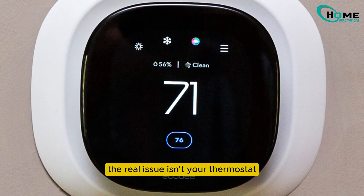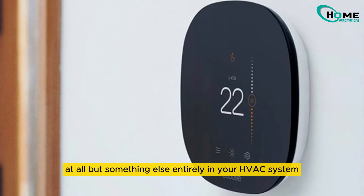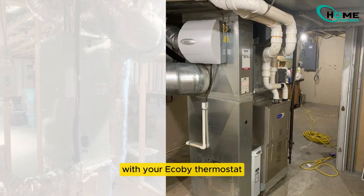What if I told you that the real issue isn't your thermostat at all, but something else entirely in your HVAC system? This common issue is typically an easy fix. So, let's get into how you can fix these reboot issues with your Ecobee thermostat.